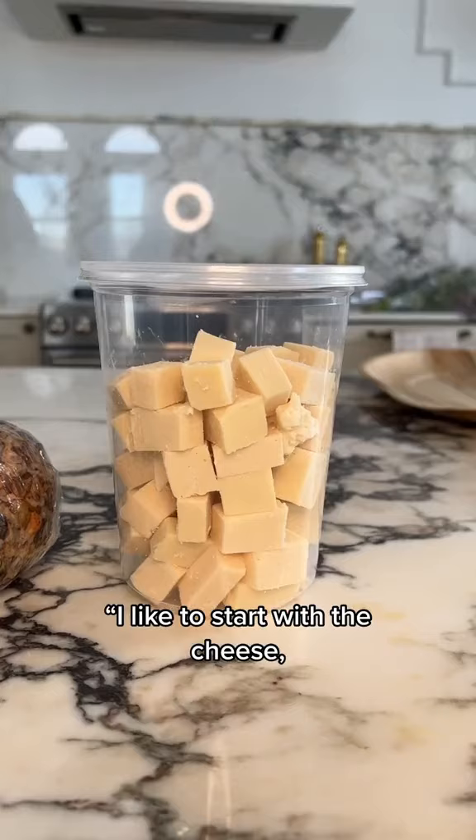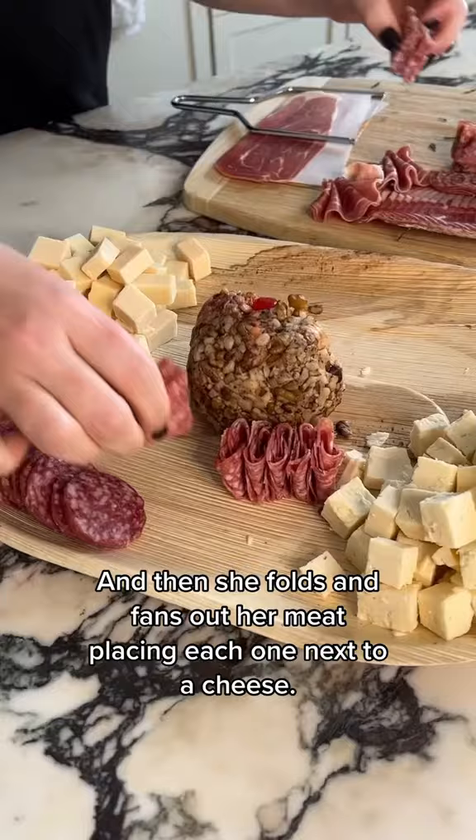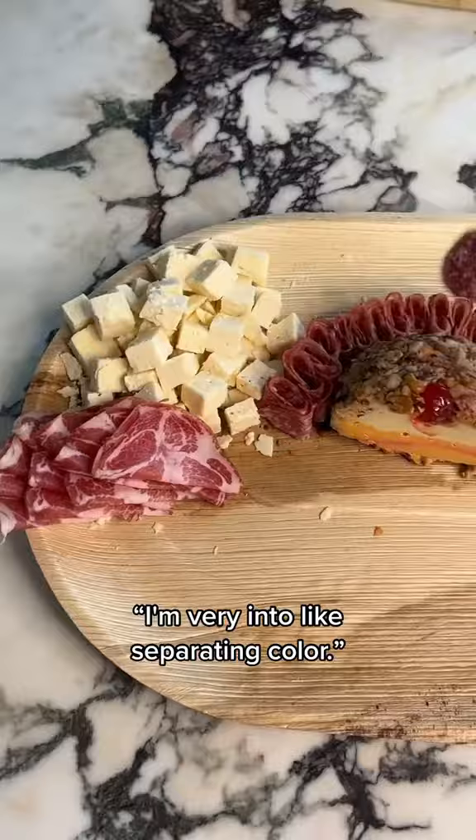I like to start with the cheese, and I like to place any kind of really white cheese away from one another so you're able to tell the difference. Then she folds and fans out her meat, placing each one next to a cheese. Peep the salami river — I'm very into separating color.